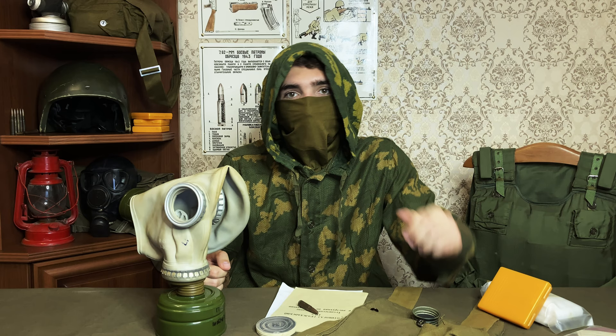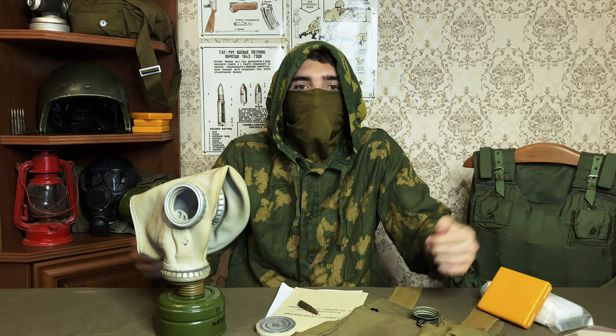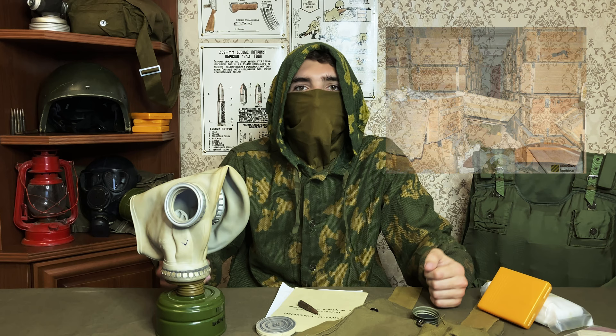The reason for such numbers is the Cold War. The GP5 gas mask was in production from 1961 to 1989. At that time, Western weapons of mass destruction were a fearsome threat and the Soviet people had to be protected. The gas mask can still be found in large quantities today, stored in fallout shelters and other institutions.